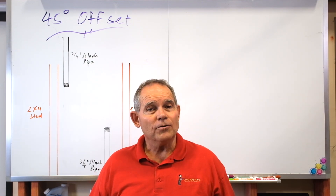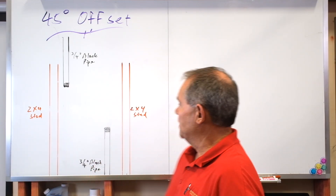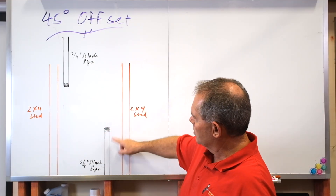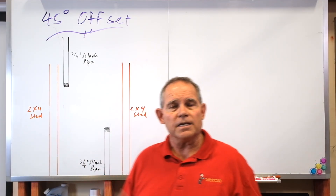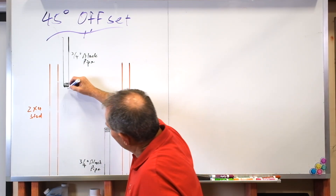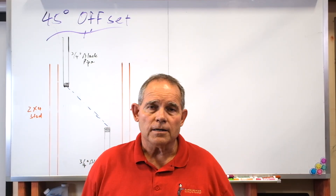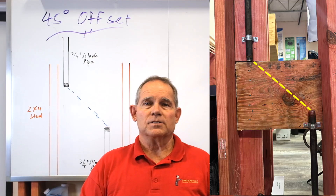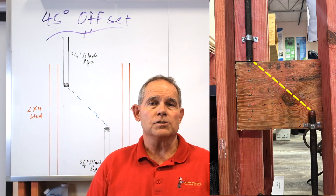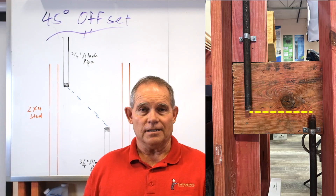I'm going to show you exactly how you do it, plus what it looks like down where you take your test in Austin or Waco. The 45 degree offset is set up between two studs — this is almost actual size, 16 inch centers. We have a three quarter pipe here and a three quarter pipe here, and what you're doing on your plumbing test is a three quarter inch black iron pipe. What we want to find is the measurement of this pipe at a 45 degree angle. I've done pictures in several stages — one shows the pipes just like on the drawing, another shows the pipes side by side at the same level, which is how they have them set in Austin.